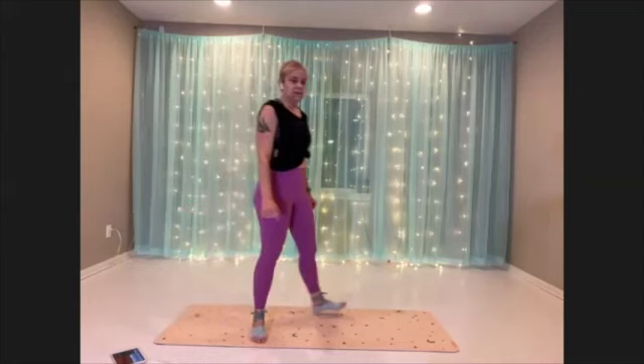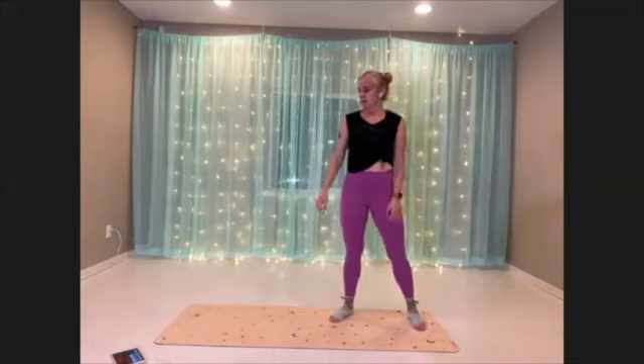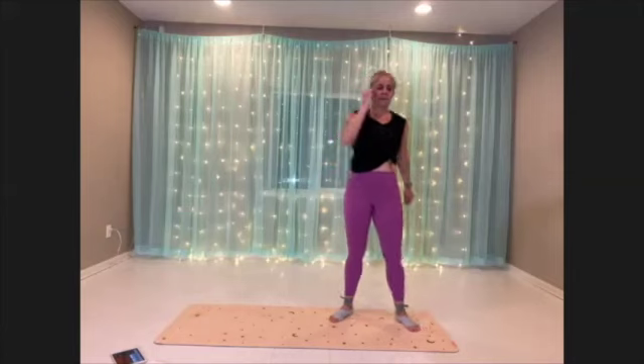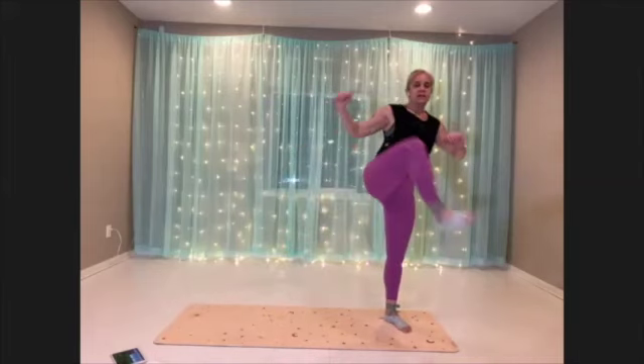Hip circle squat, first side. Getting set up — big circle, big squat. Find the whole range of motion in that hip.